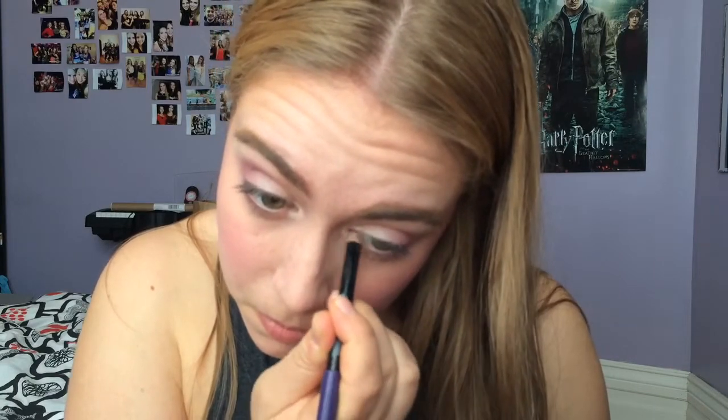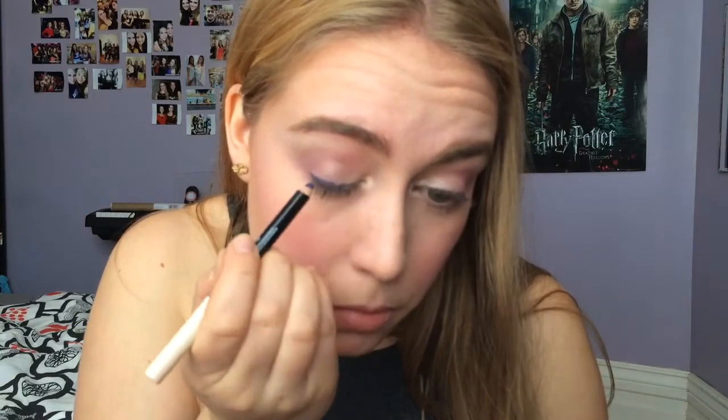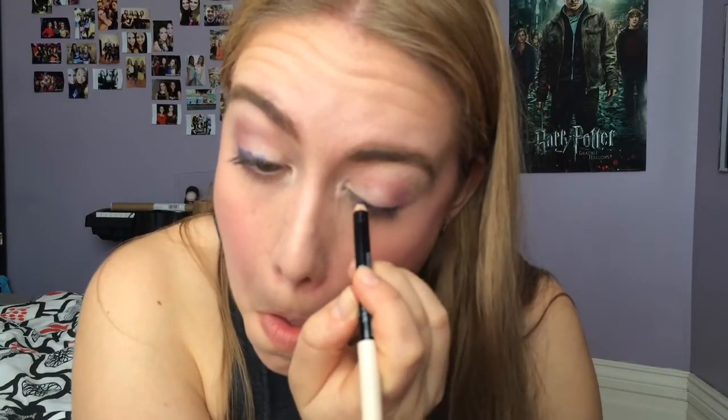Next up I'm using the Revlon Photo Ready Kajal eyeliner. One side is purple and one side is sort of white/cream colored. I use the cream colored side on my inner corner, and then I use the purple along my upper lash line. I blend it out a little bit with my finger because I didn't want a straight line — I wanted it to look more blended, natural, and less harsh.